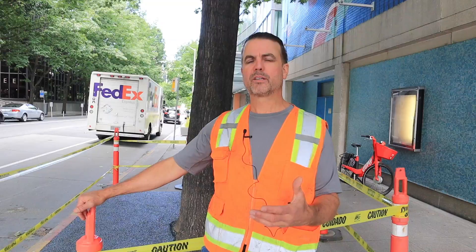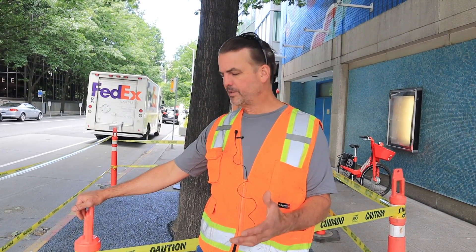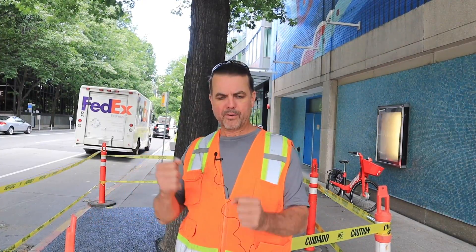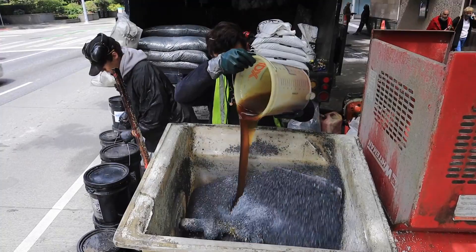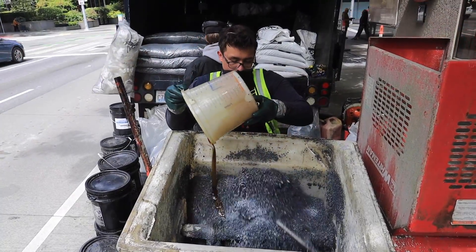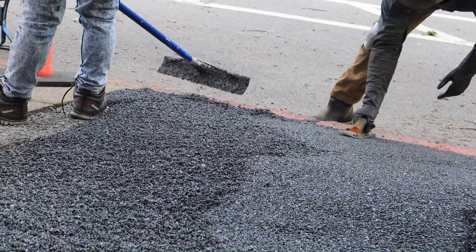When Root Cause is called in to install Porous Pave in tree pits, the first thing we have to do is to remove any loose material at the surface. We haul off the old stuff, we bring in the gravel, we compact it. When we get ready to install the material, it's mixed on site, poured on site, and installed and spread and compacted with hand trowels.